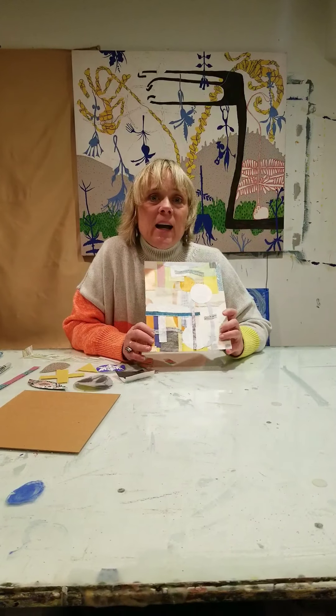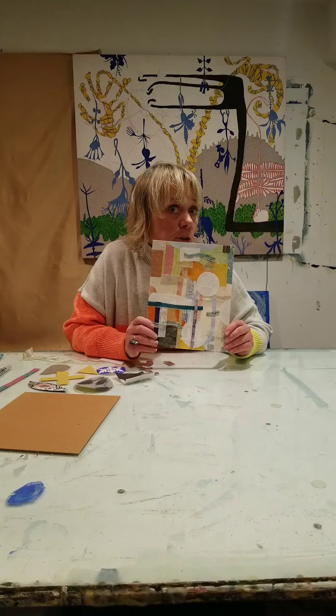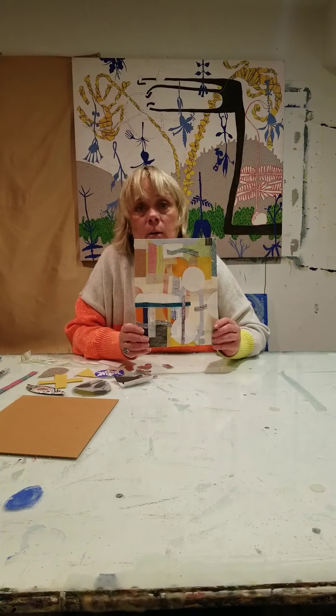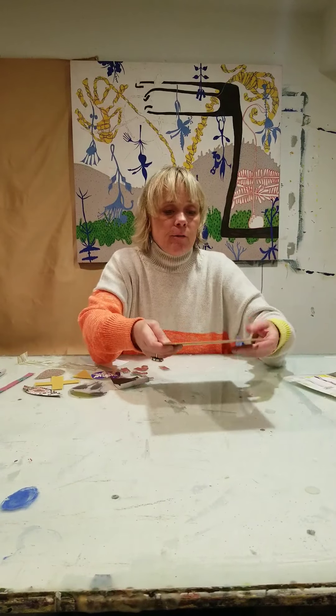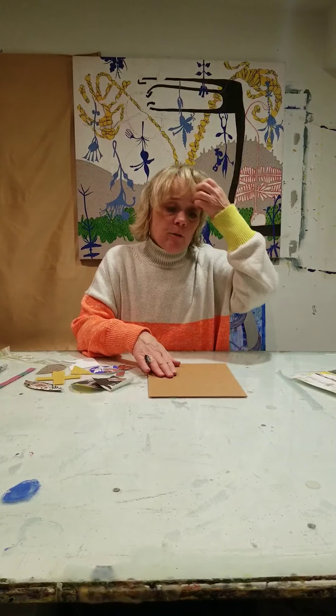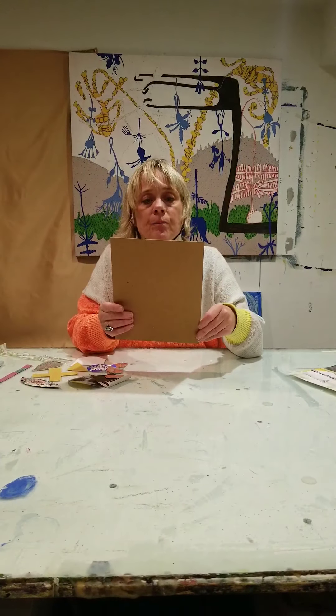Hi, this is Laura and today we're going to be making an abstract collage. This is my example. What you will need today is some kind of base — you can have a piece of watercolor paper, a piece of cardboard, which is what I have.